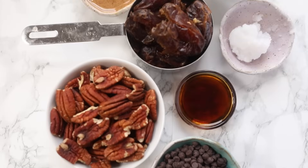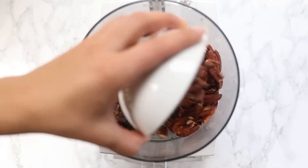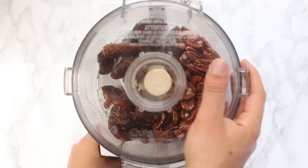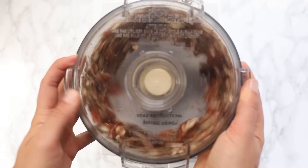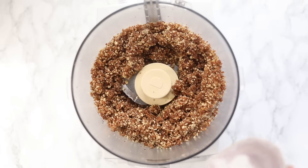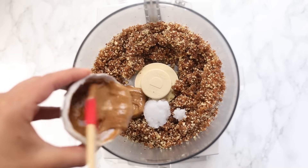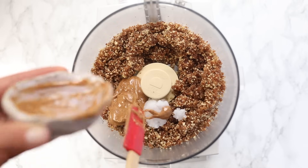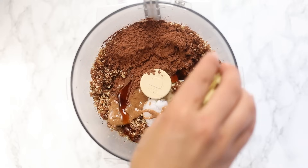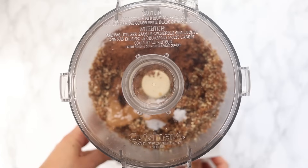Last but certainly not least are our turtle cookie energy balls — these taste like turtle cookies and they're so good. Again, we start by blending our medjool dates with our nuts. To make these like a turtle cookie, we're using pecans. Blend until you get that nice sandy texture, then add in some coconut oil and some almond butter — you could use any nut or seed butter, but I really like the flavor almond butter brings here.